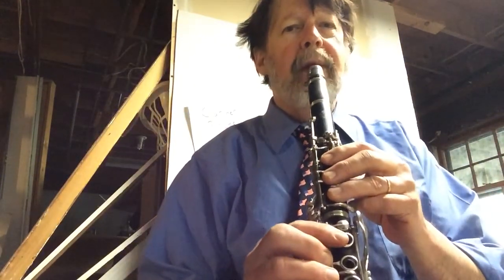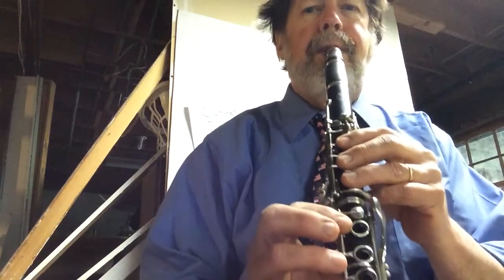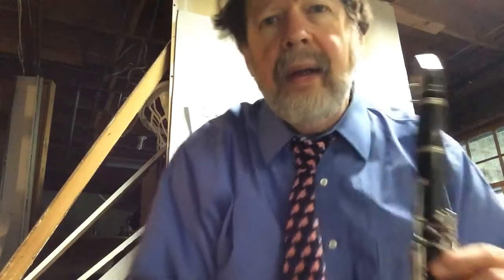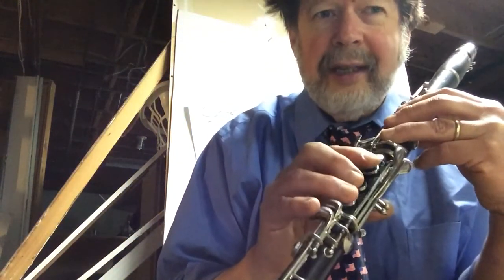One, two, ready, go. Make sure we tie, right? Then you've got to name those notes and push those buttons. So if you don't know them, pause this.